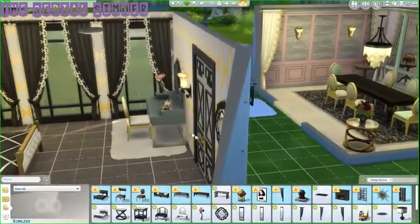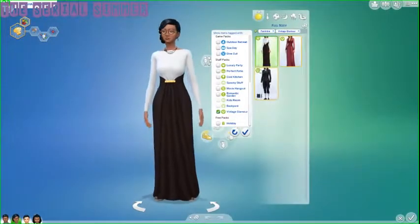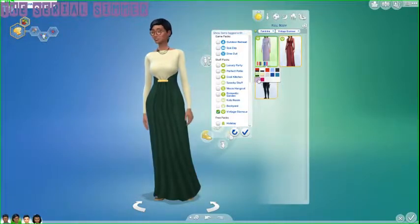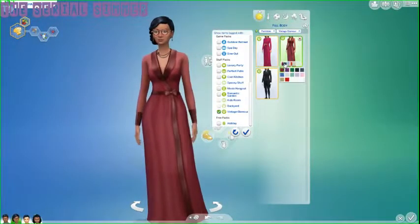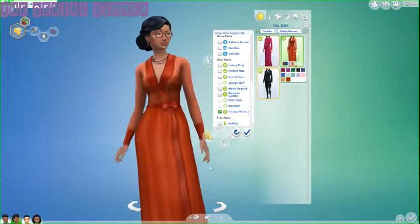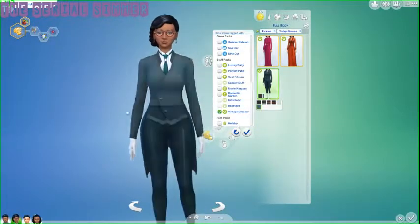Now let's go to Create-a-Sim, filtered to Vintage Glamour. We have this dress that comes in tons of colors — red, powder blue, black, blue, pink, cream, green, lilac, and hot pink — all with a gold emblem in the middle, some two-toned. There's also a robe I'm obsessed with in blacks, blues, greens, purples, pinks, and reds — the body is clear but the cuffs are colored. And there are butler outfits as well.